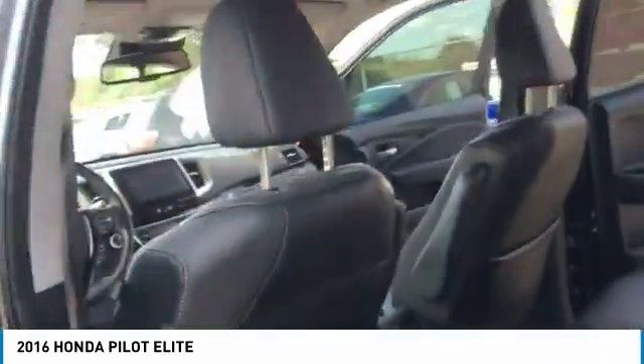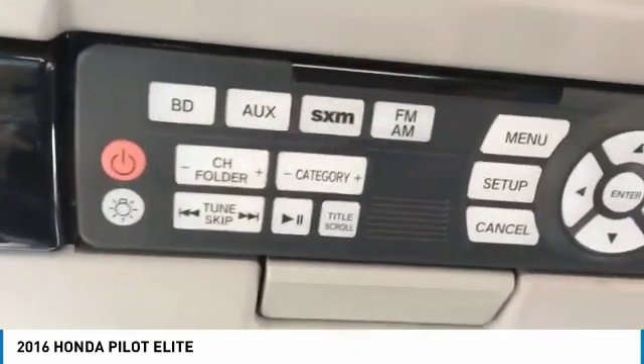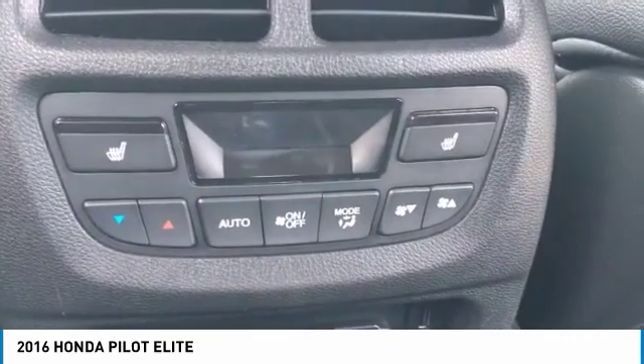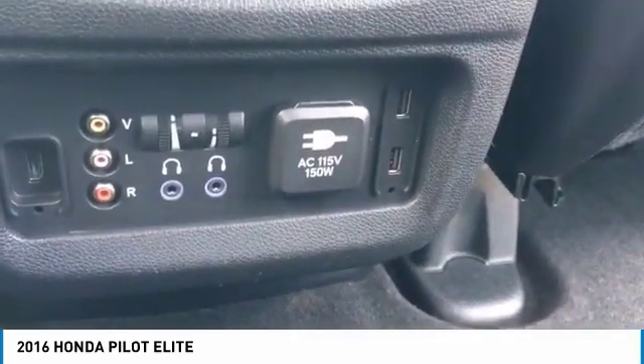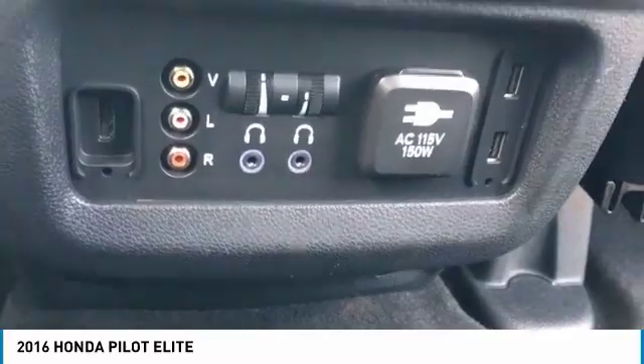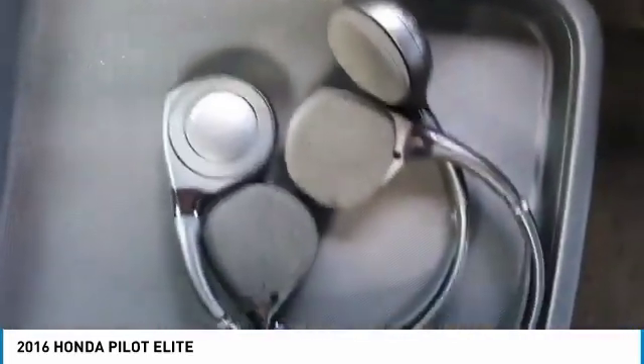Here in the back seat, there is a DVD player right there with all the controls for it. You can pick a radio station or watch a movie up here. There are heated seats for the back seat — very nice, not something you see every day. There's a 150 watt plug, which is basically just a household plug, and three USB chargers back here. As an added bonus, it comes with two Bluetooth headphones already connected to the car.